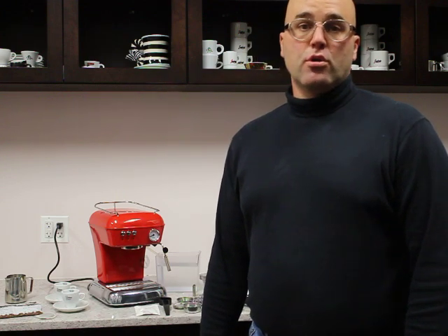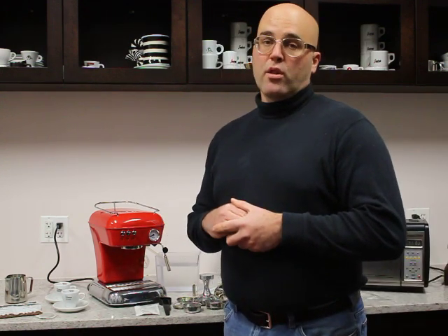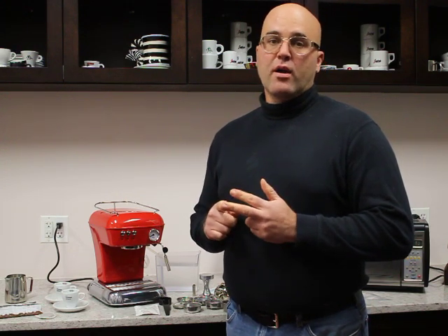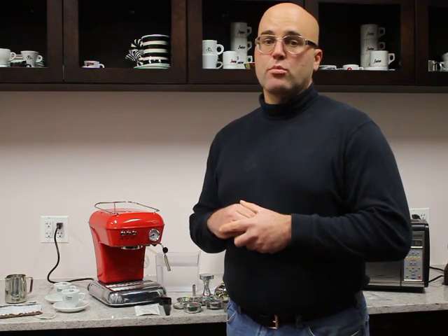Hi there, I'm Jim with First Line Equipment, and today I'd like to go over the Escaso Dream Up Version 2 Espresso Cappuccino Machine. This machine is also known as a versatile espresso machine by Escaso, and one of the reasons is because you can use ESE pods, ground coffee, or finely ground coffee to make your espresso, which is mostly found on commercial espresso machines.